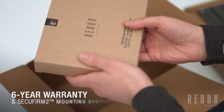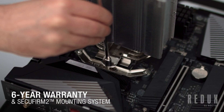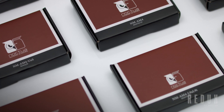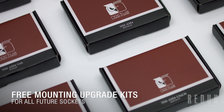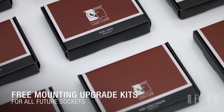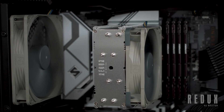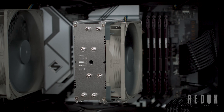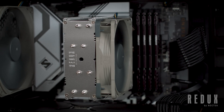And as well as coming with our premium Secufirm 2 mounting system and a full 6-year manufacturer's warranty, just like with any other Noctua cooler, mounting upgrade kits for all future sockets will be provided completely free of charge wherever technically possible, making the NH-U12S Redux a safe long-term investment. Ultimately, there's no single best option, and the right choice will depend on your needs.